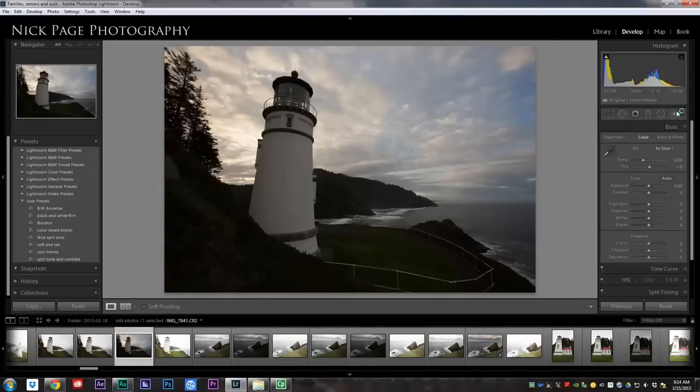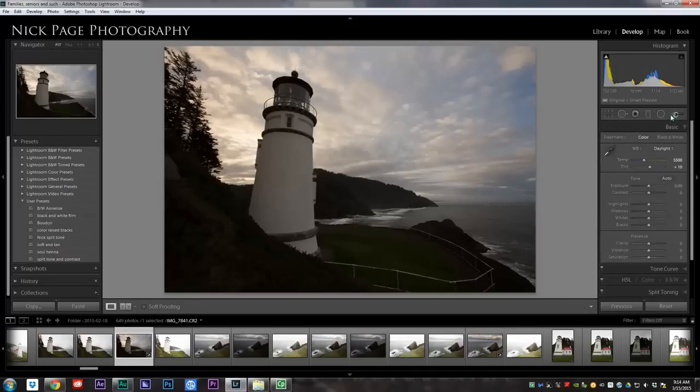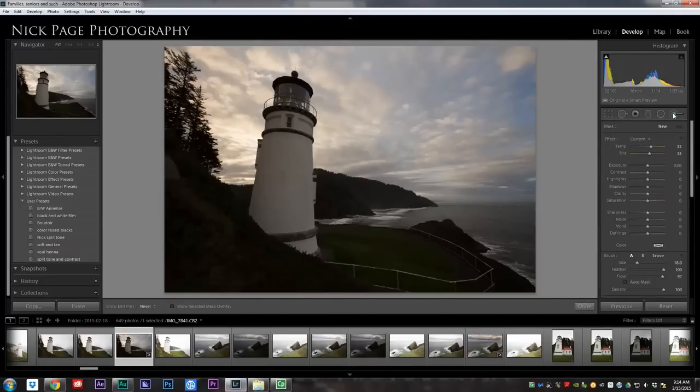So let's go ahead and edit this photo, and I'm going to try to do it entirely with the adjustment brush. With the exception of my white balance, I'm going to come in here and fix that. I'm going to get rid of a couple of these dust spots that I see. There are a couple more, but we won't go too overboard with that. The rest I'm going to do entirely with my adjustment brush.